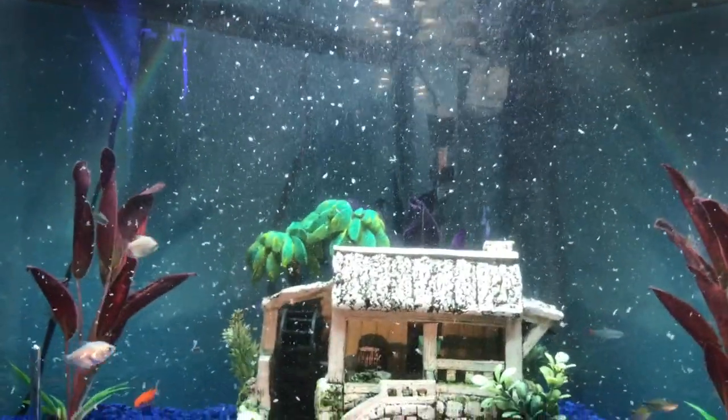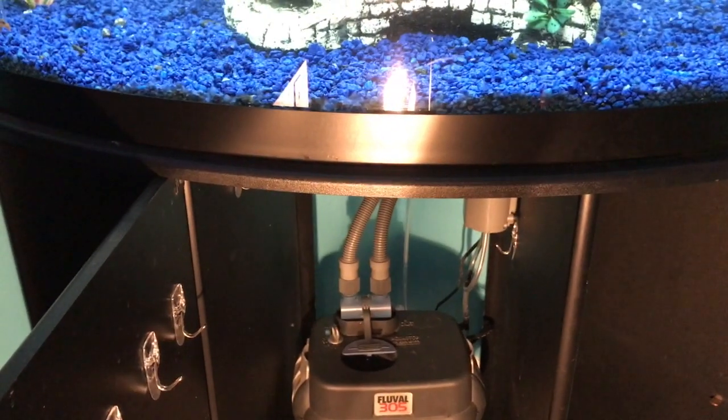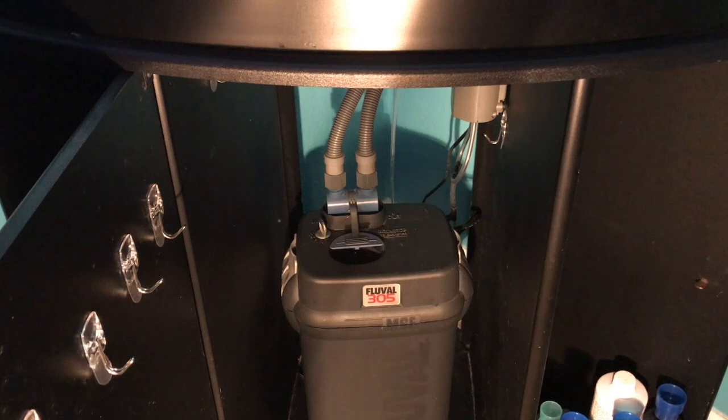Your tank will obviously clear up in an hour or so. That's it for how to clean a canister filter. Don't forget to like, comment down below any other video ideas, and subscribe. Thanks for watching. Goodbye.